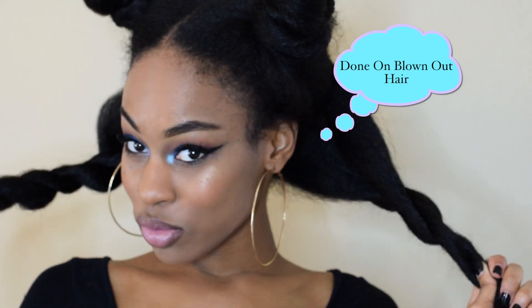Hey guys, so I know I look crazy, but you all know anytime I style my hair, it's in sections. It makes the process so much easier and faster.